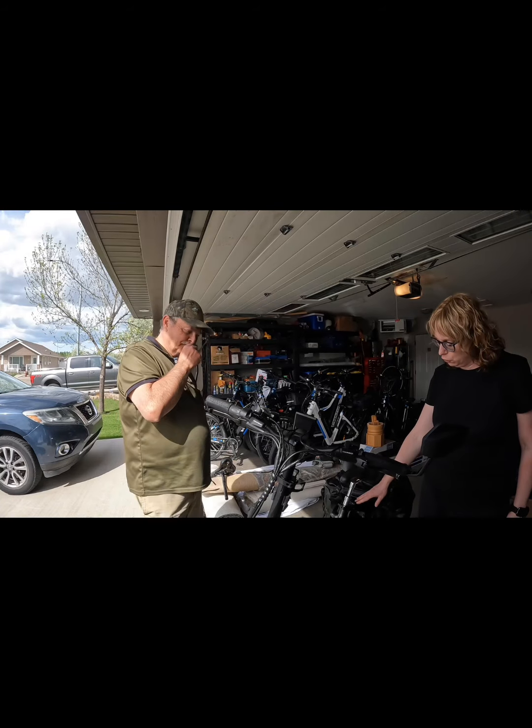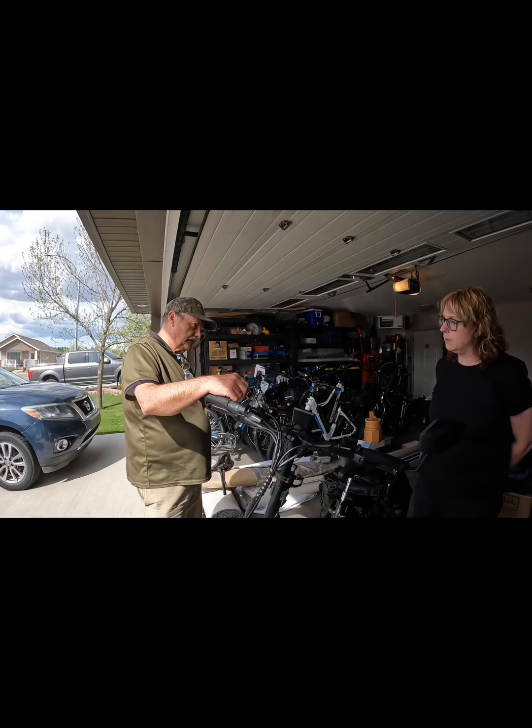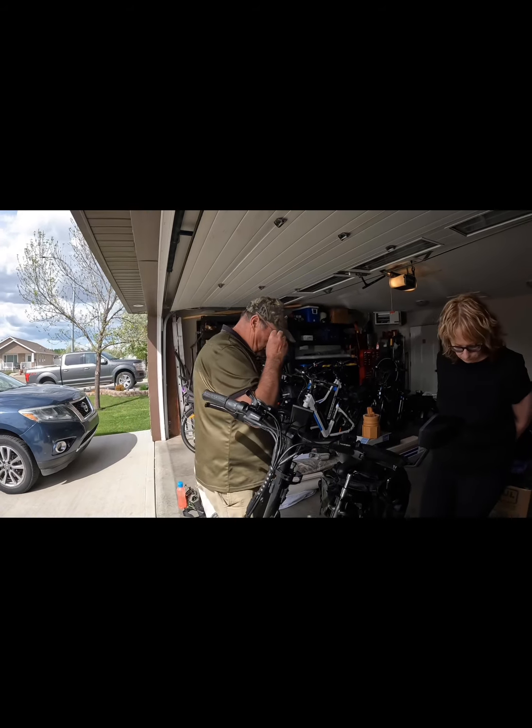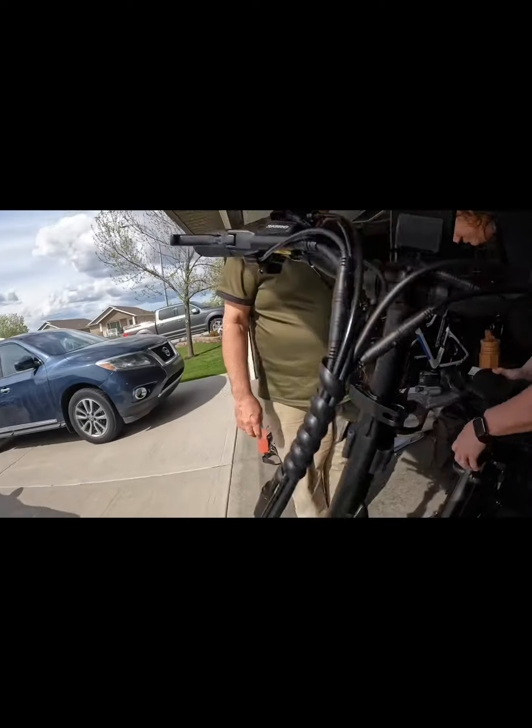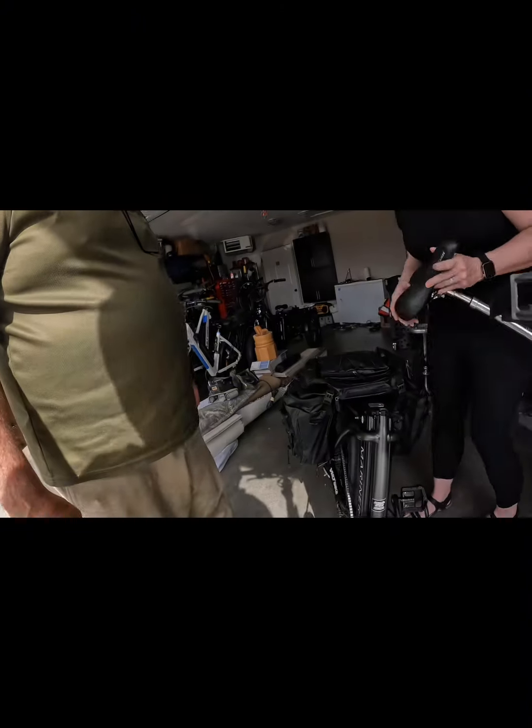Can you show me one more time how you would take the battery out? Or can you walk me through it? Maybe I should do it. Okay, first thing is remove the seat. On-job training — four steps, on-job training.